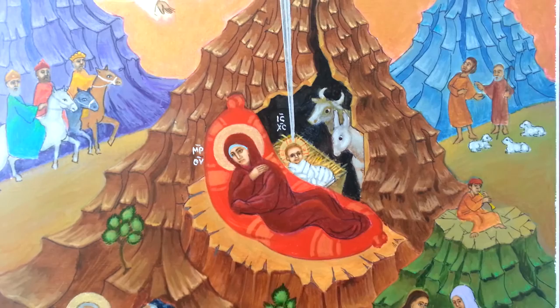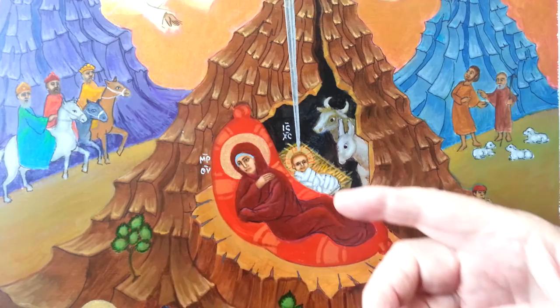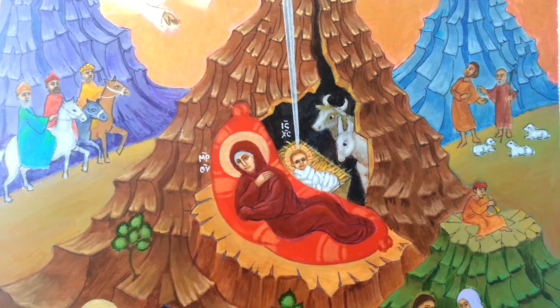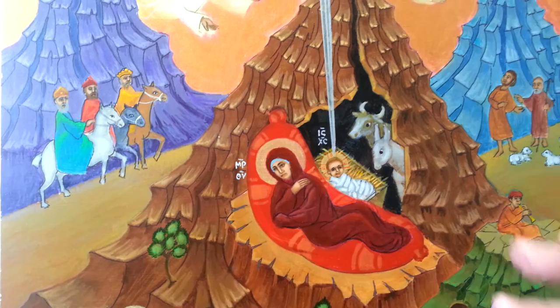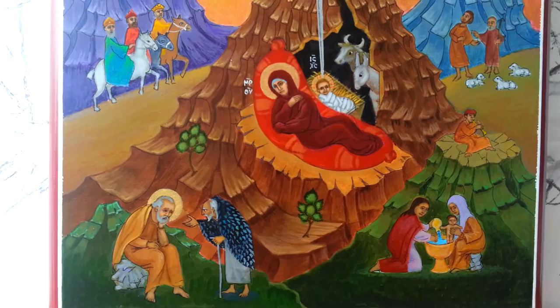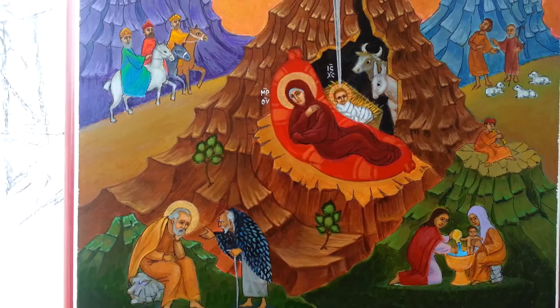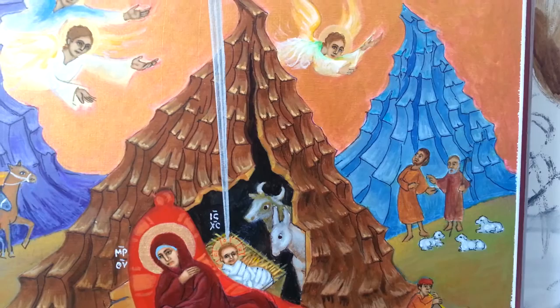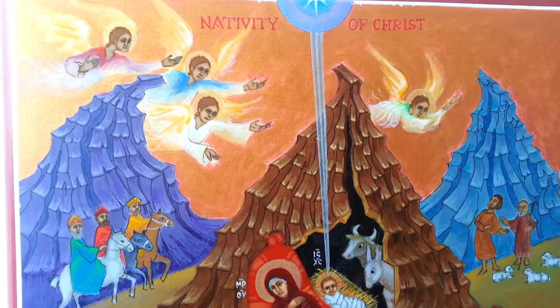And there was an ox and a donkey there. You notice that whenever you have Jesus with a halo around him, it'll always have the Greek letters O-on — meaning 'the existing one' — in it, and outside is 'Isus Christos,' Jesus Christ, so you know who we're talking about. And Mary has 'Mittertheu,' the mother of God. She's on a kind of a palanquin after the birth, and she's looking over to Joseph — that poor fellow needs to understand something pretty deep. Up here on the right you see two shepherds with their sheep, and one of the angels is there announcing to them, as we read in the Gospel according to Luke. And heaven is full with the angels singing glory to God.